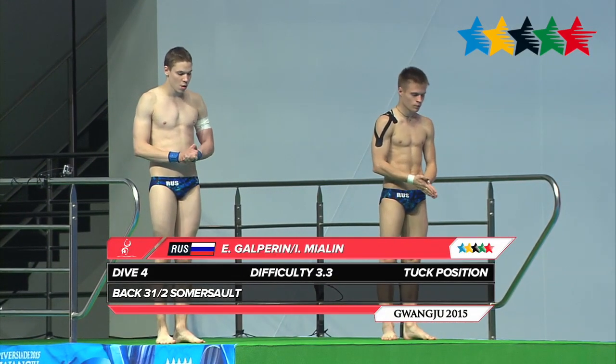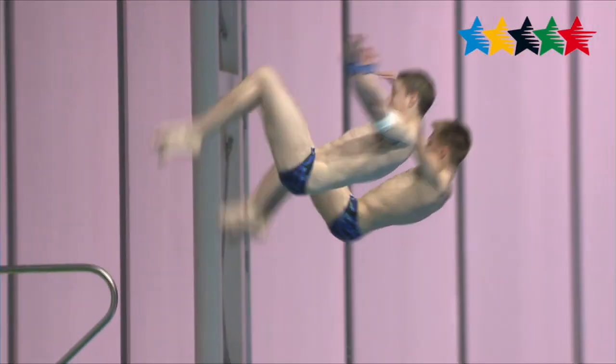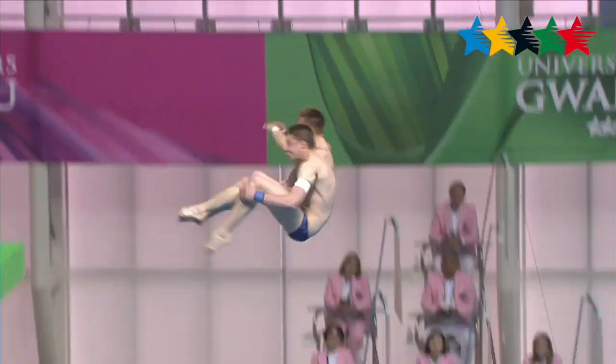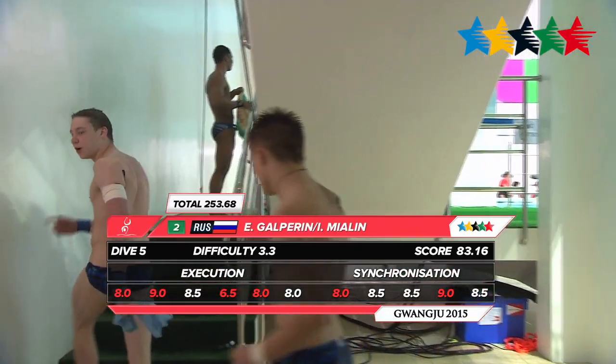We'll take a look here at the Russian pair of Igor Galperin and Igor Mialin. They're attempting a back three and a half somersault in the tuck position, with a difficulty of 3.3. You can see pretty solid synchronization, but a little bit of splash on the entry — that'll score them 83.16.